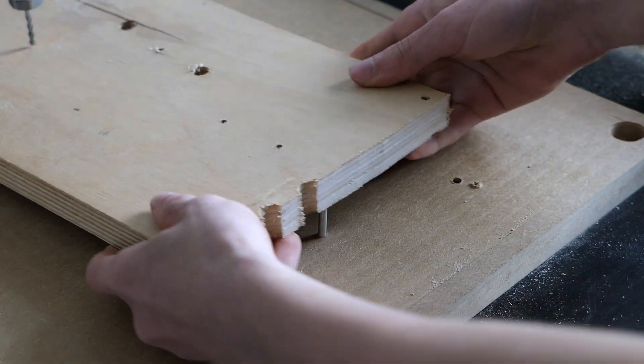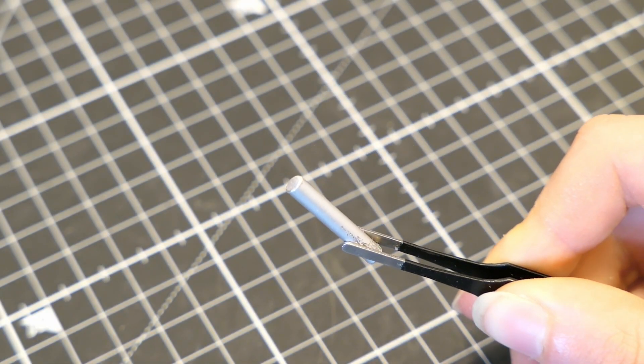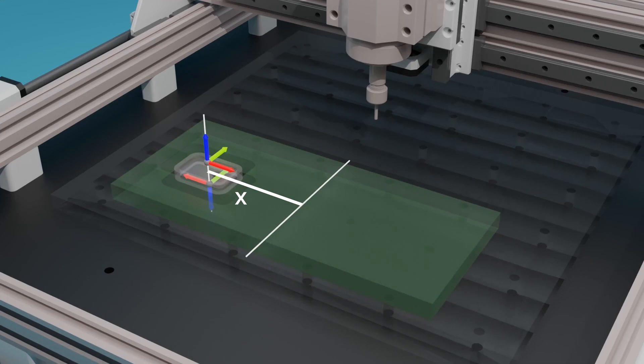Anyway, with the holes drilled I used some 4mm pins to align the workpiece. These are not proper pins, but rather just two pieces from a 4mm aluminum rod that I had laying around. Since the two zero positions in my program have the same x and y coordinates and I know the distance between the first zero position and the pin position, I can easily calculate the new zero position. After that I start with the second program.